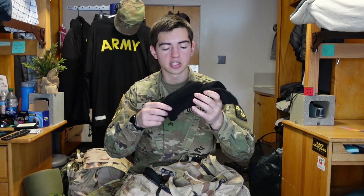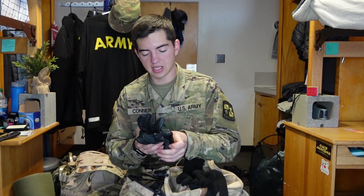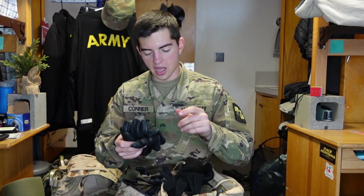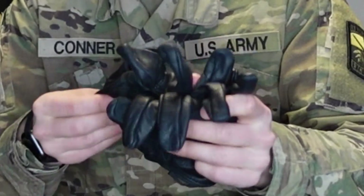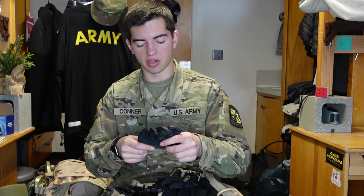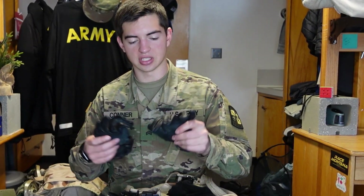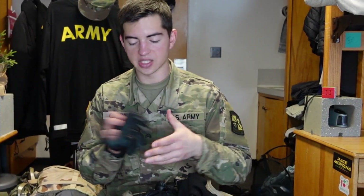These are the glove liners and they go inside your leather gloves — it's like a two-part system. You have your leather gloves on the outside and your cotton-polyester mixed gloves on the inside. For labs I mostly just wear the liners when it's cold, but for FTX I wear the leather gloves because we're grabbing things more often and the liners could rip, whereas the leather gloves keep your hands pretty protected.